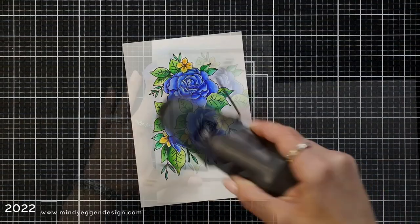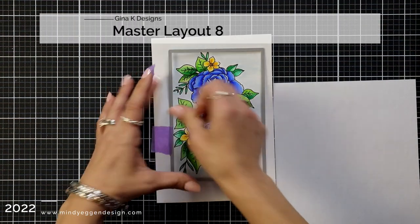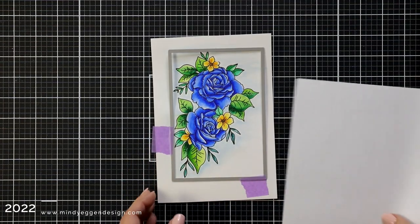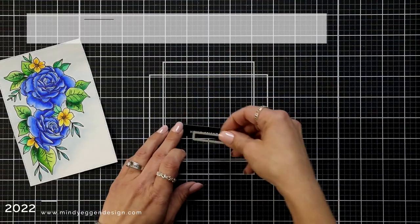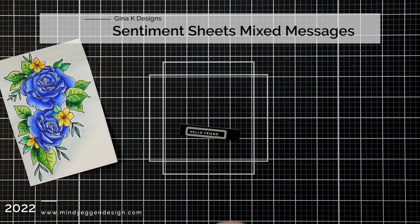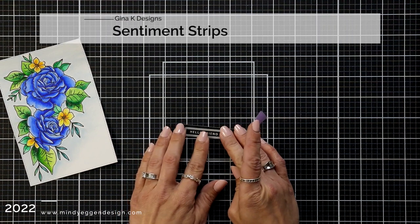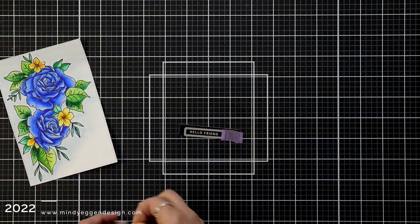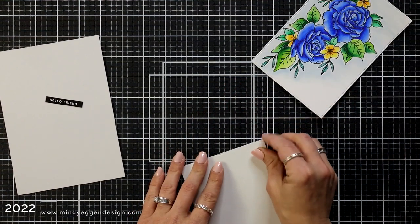I'm die cutting this out with the Master Layout 8 from Gina K Designs. When I die cut this I'm also going to put a piece of copy paper over the top to protect my watercoloring just in case it is not completely dry. I'm using the sentiment sheets Mixed Messages to do a sentiment for the front of the card and die cutting that out with the sentiment strips die from Gina K Designs. You could also just use your paper trimmer but I was in an easy convenience mood so I just used my dies.